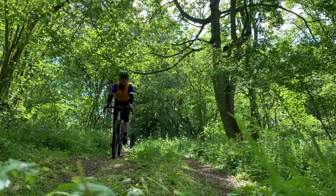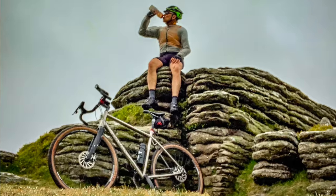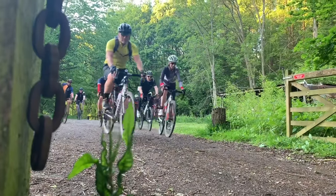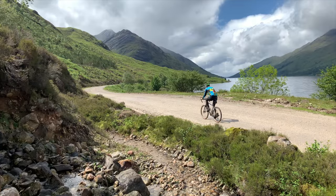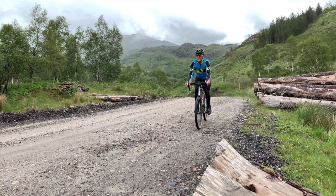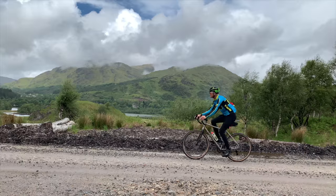I've ridden it through the leafy lanes of Oxfordshire, onto the moors and tours of Dartmoor, and joined a group gravel ride in Surrey that was a lot of fun. Now I'm home in Scotland riding the Camino on the same route as the Kinesis Tripster, so I can make a direct comparison.